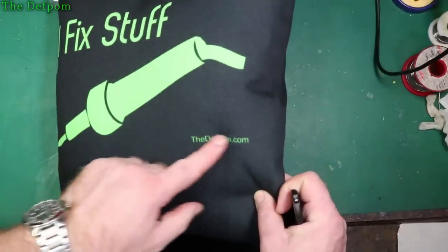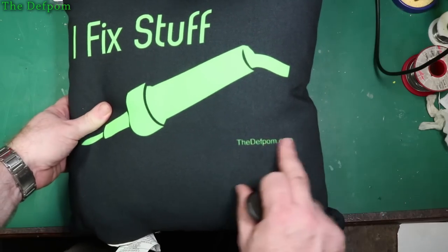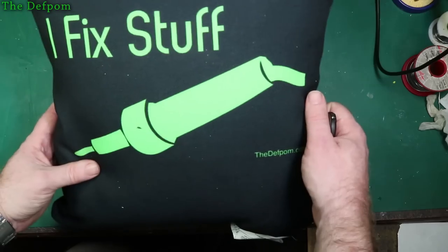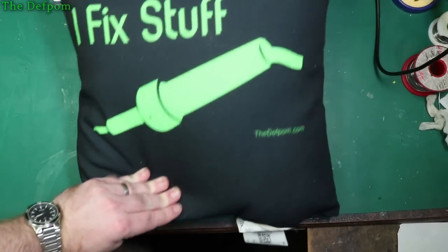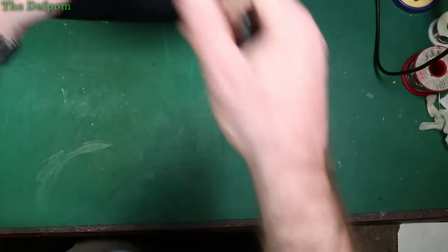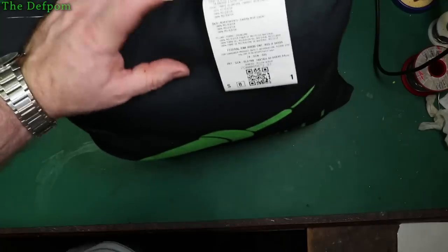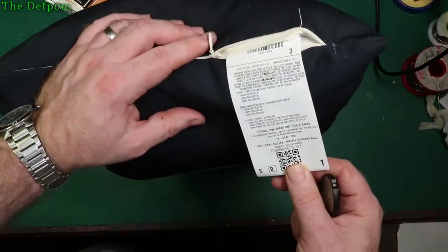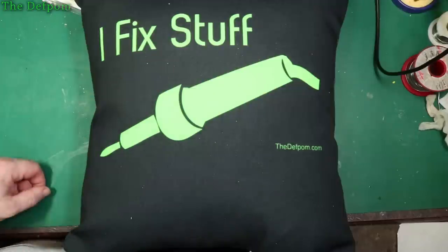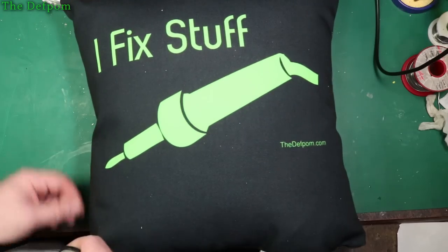It's not too bad — it's screen printed actually. Not as sharp as I would like, but it's okay. It's just a prop for the background of my videos. It comes with a big tag, and it does have a removable cover so you can take it off and give it a wash. There's information about it — Made in the USA, manufactured for Teespring. Everyone should get their own cushion. If you fix stuff, you need one of these. Go on, buy one.